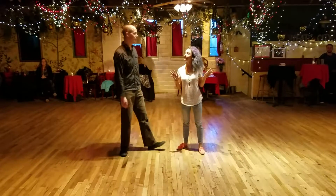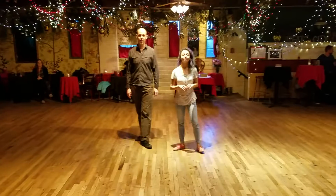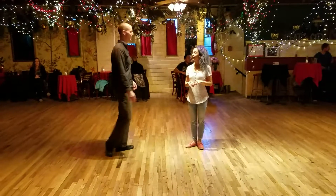Hey guys, this is Seth. Danny. We're here at the Mercury Cafe. This is week five in March, beginning Lindy Hop. We had a lot of fun. We had a huge routine for you guys.